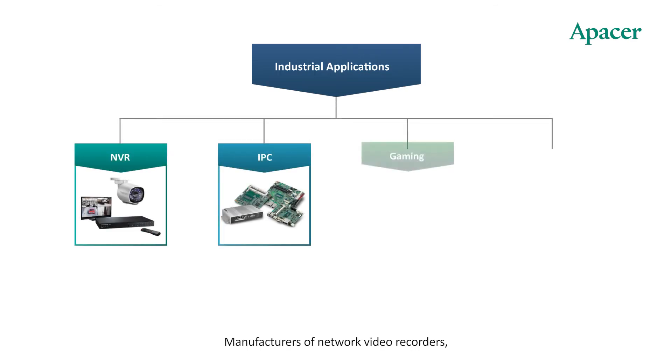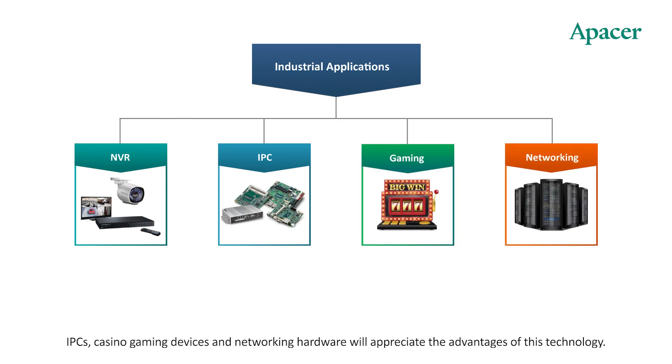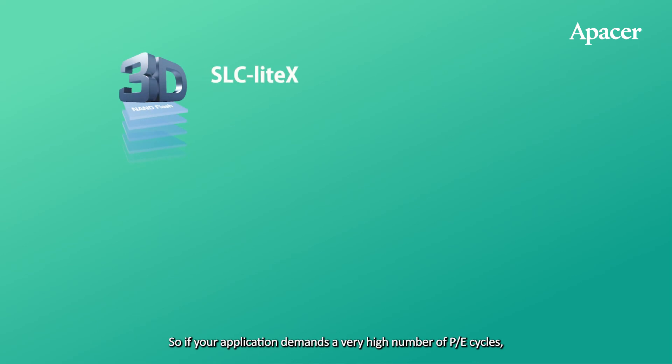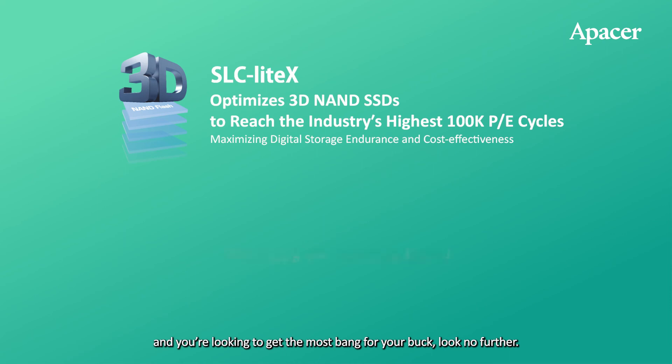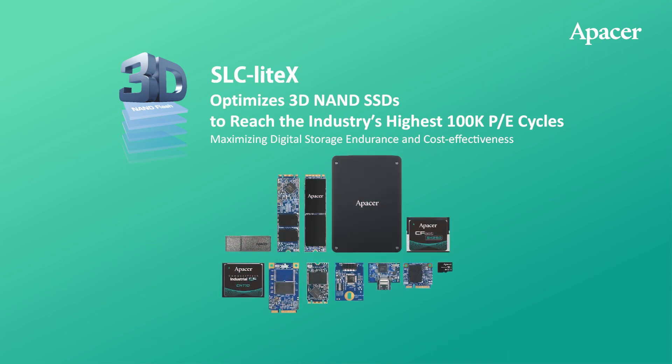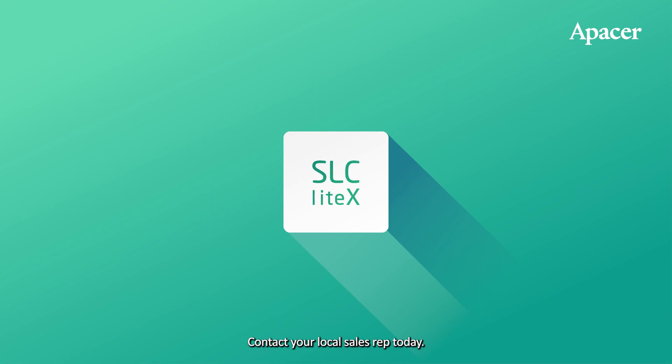Manufacturers of network video recorders, IPCs, casino gaming devices, and networking hardware will appreciate the advantages of this technology. So if your application demands a very high number of PE cycles and you're looking to get the most bang for your buck, look no further — Apacer's SLC Lite X technology is exactly what you've been searching for. Contact your local sales rep today.